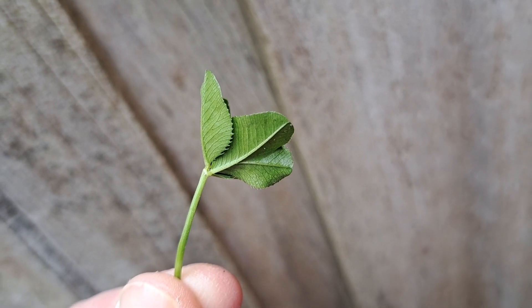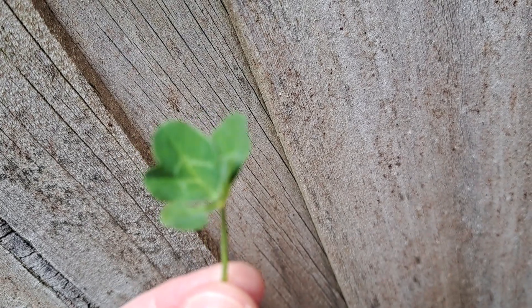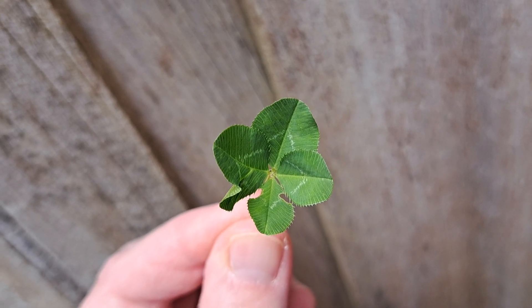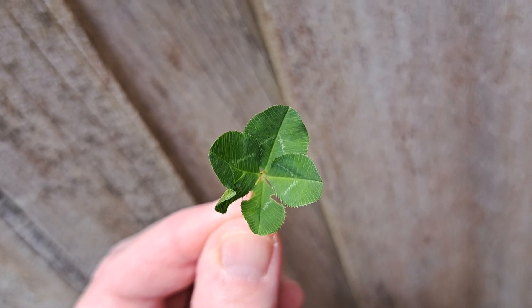It's trying to split into another leaf and give me a five-leaf clover, but it's failed — it's not a five-leaf clover either. But it must be tasty, because someone has eaten part of one of the leaves.